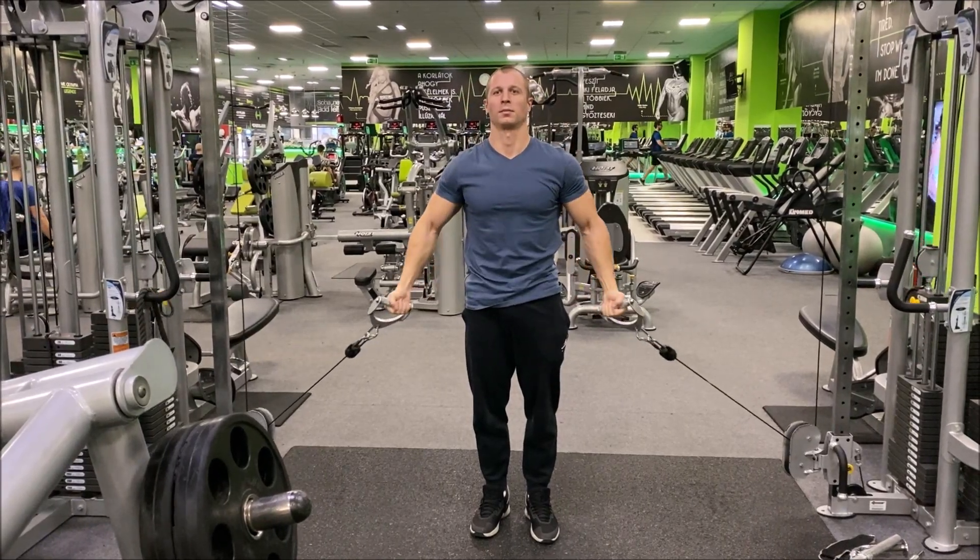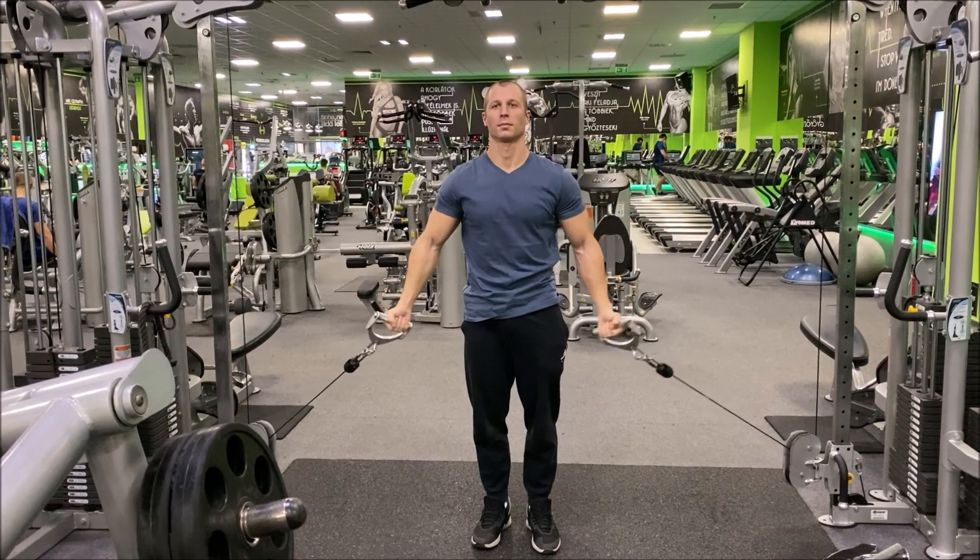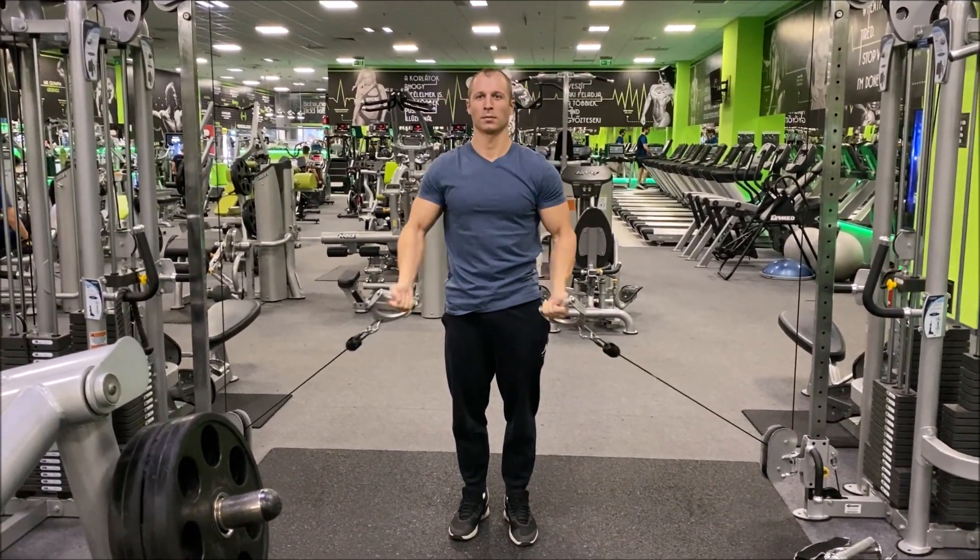Breathe in to engage your core, then breathe out as you drive your arms up and over the midline using the muscles of your upper chest and front delts.